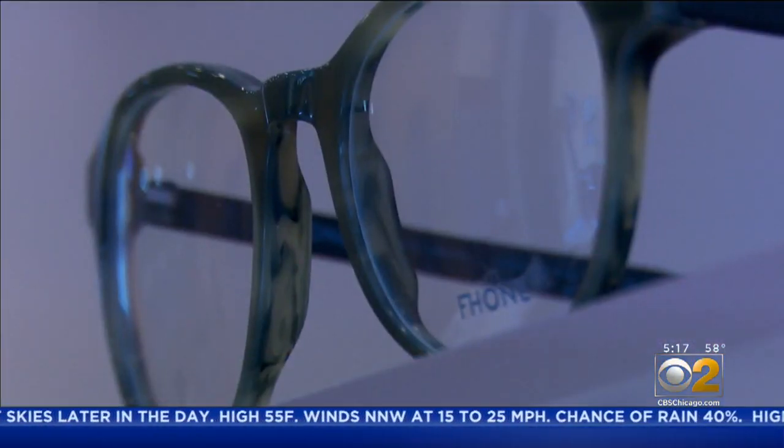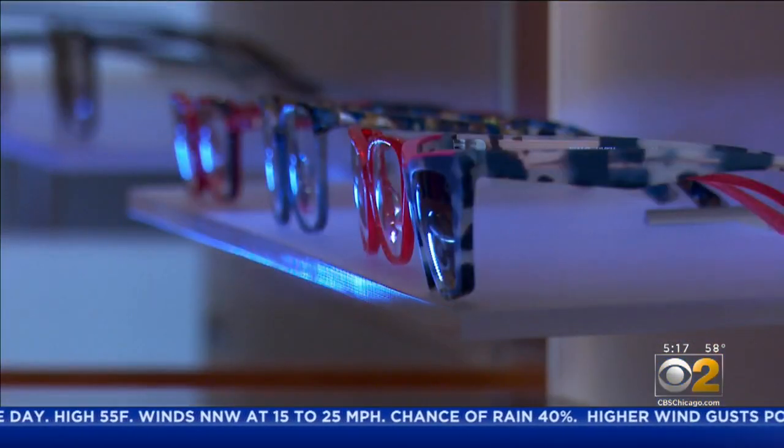Dr. Joanna Slusky has seen and treated her share of eye problems. Patients are frustrated — they don't know what to do. But lately, patients at her Halstead Eye Boutique aren't just calling about their prescription. They don't know how to address it, they don't know whether they should wear the mask. If you're like me, for example, your lenses might start fogging up within seconds of putting on the mask.